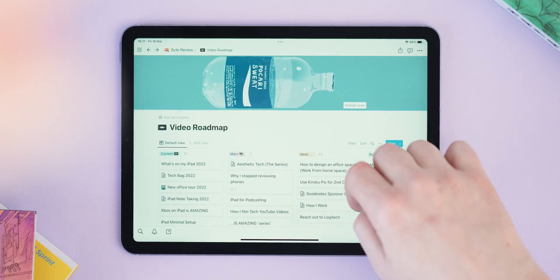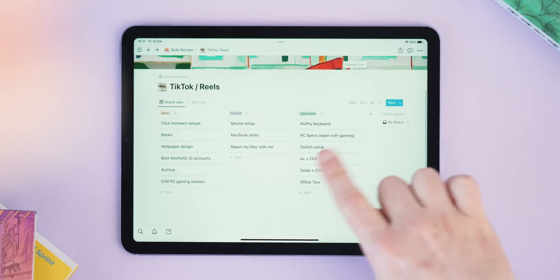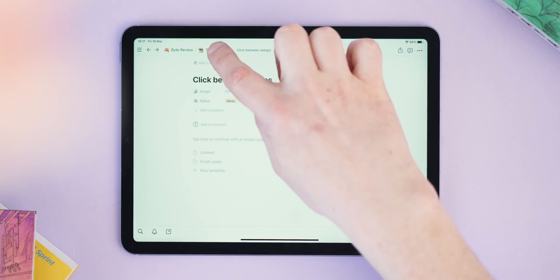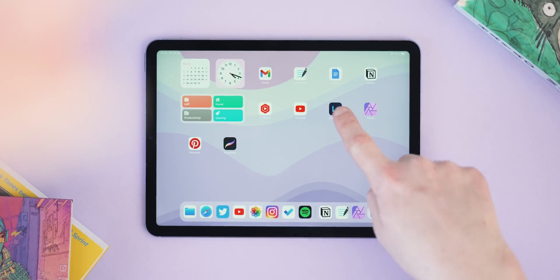I've been using Notion for about six months. My main use case is to completely manage this YouTube channel — all my video ideas, scripts, checklists for freelance work, tracking goals, and equipment I'm planning to get. Recently I've been using the board template to track short-form content ideas for Instagram and TikTok, with an ideas panel, a filmed panel, and an uploaded panel. I can click into cards for more details or drag them between columns. Notion also works incredibly well for teams, letting you assign tasks, share calendars, and collaborate. There's a link in the description — and a big thanks to Notion for sponsoring this video.